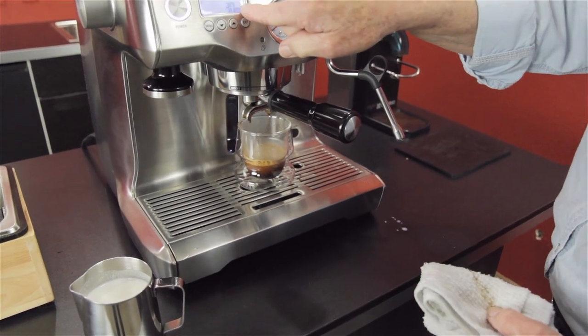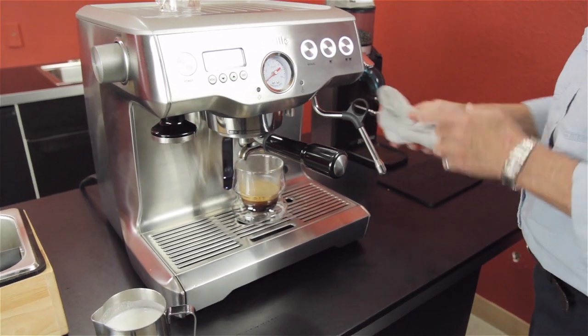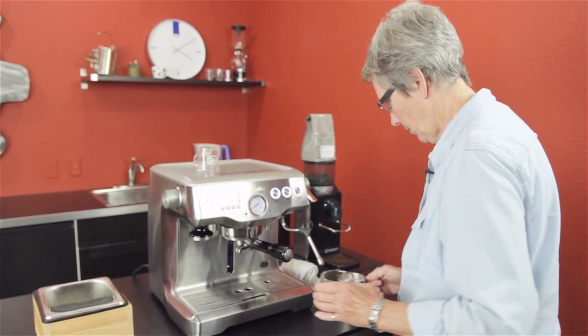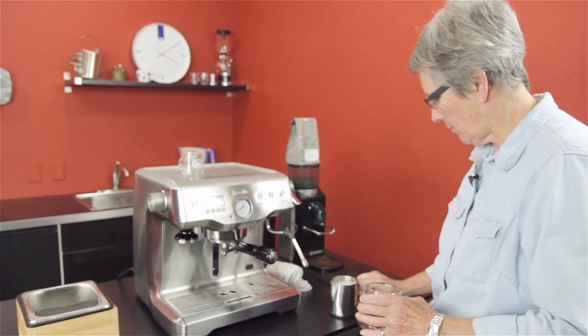This timer times the shot — it tells you that was a 30-second shot, and that's what we have the double set for. Looking good. I don't know if I got enough foam, but we'll see.